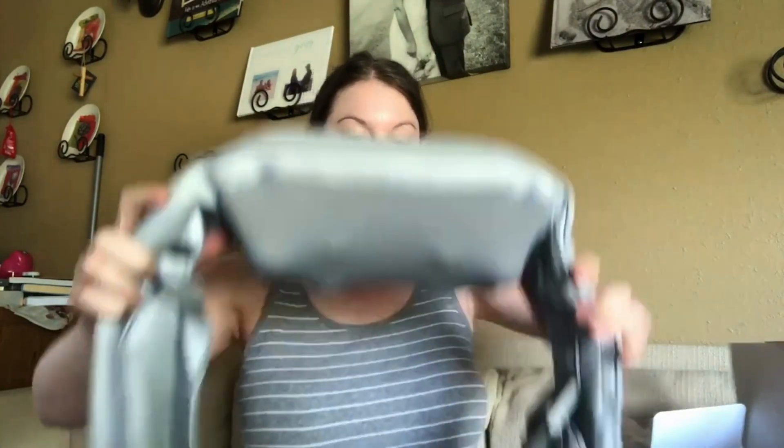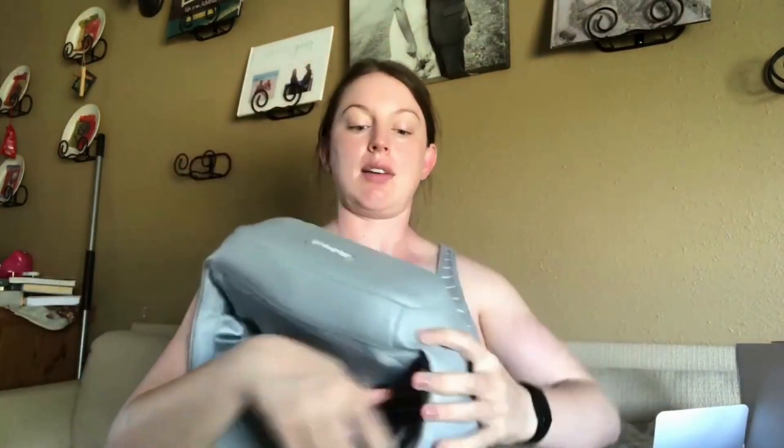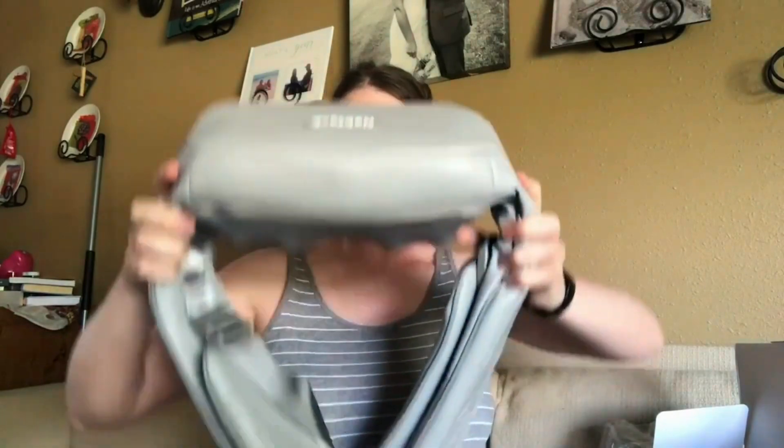It feels pretty heavy duty and this is actually a leathery feeling material, so it's easy to wipe off. If we pull this out you can kind of see what it looks like — we have the Necktek, so it would go something like this, and then you can hold it or put your arms through here to kind of hold it down against your neck.